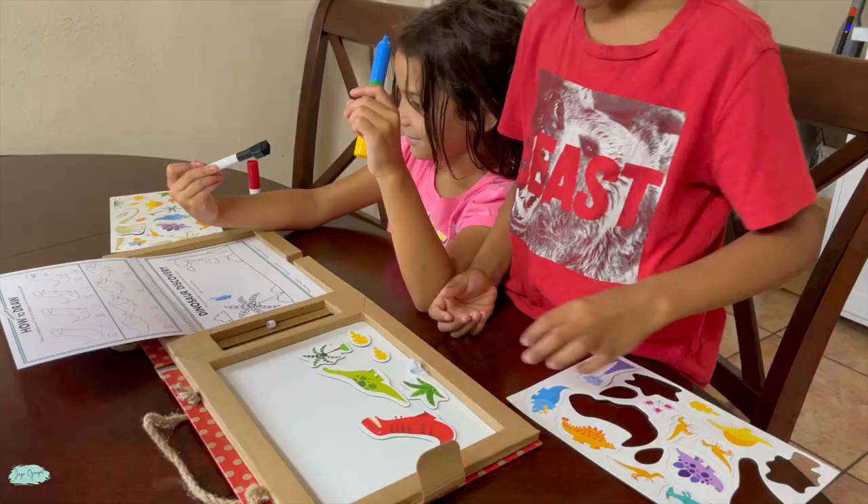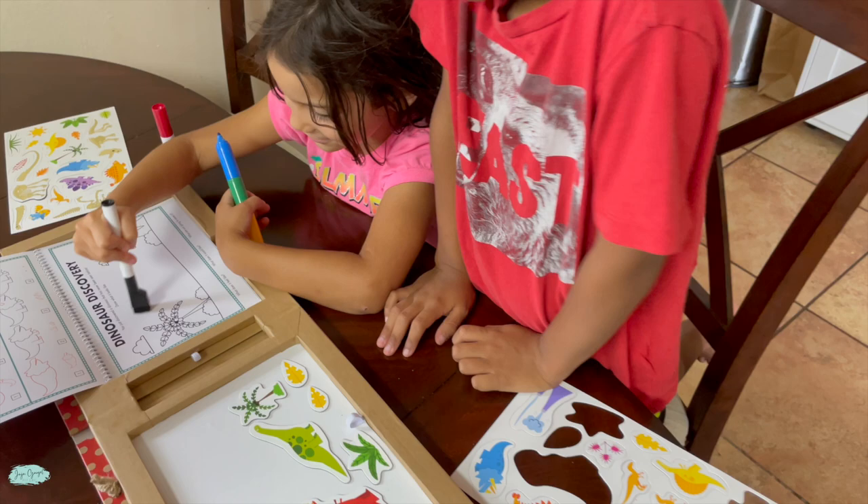Tons of activities to do with this one — the kids truly love playing with this kit. It's perfect to take on the go but they also love playing with it at home. That's pretty much it for this, you guys. Thank you so much for watching and I'll catch you next time.